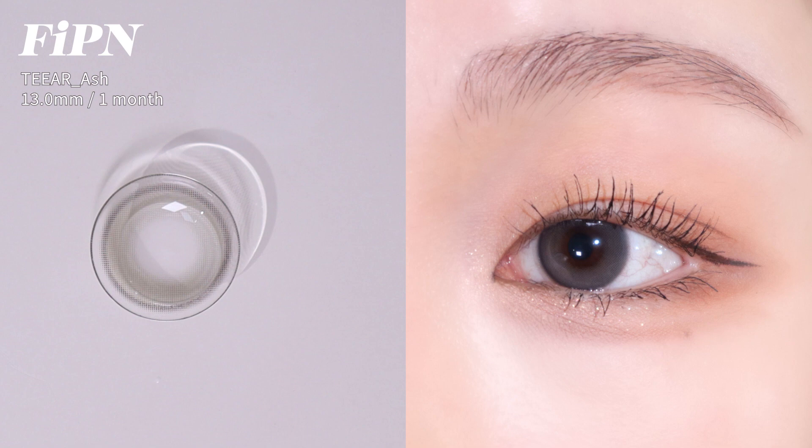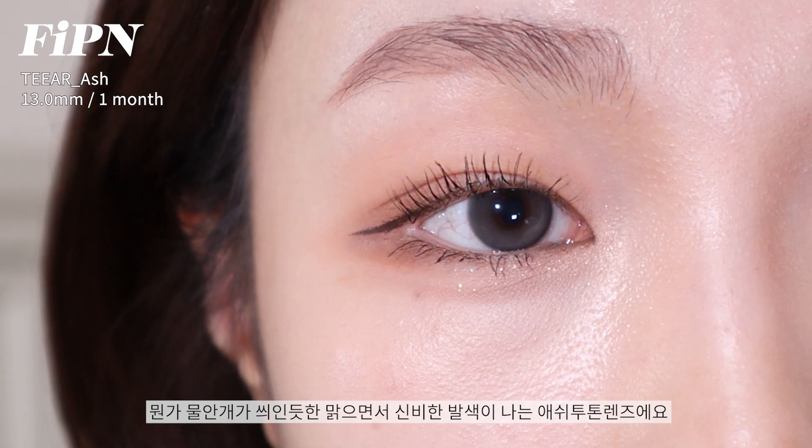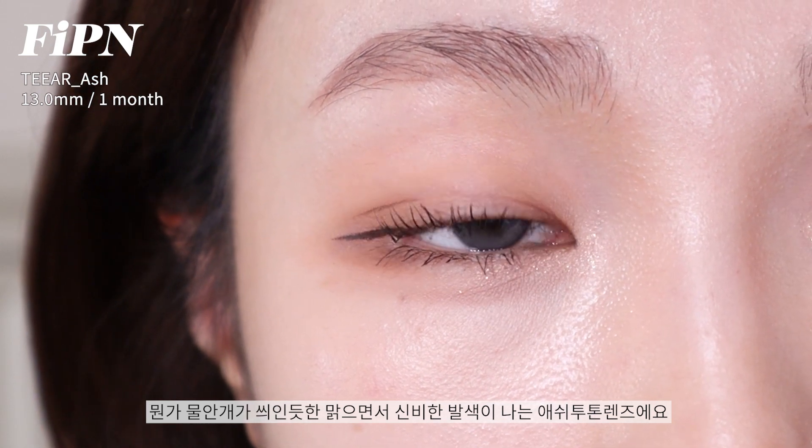The last one, Piffen Tear Ash. It's a monthly lens with a graphic diameter of 13mm, and it has a kind of dark tone.